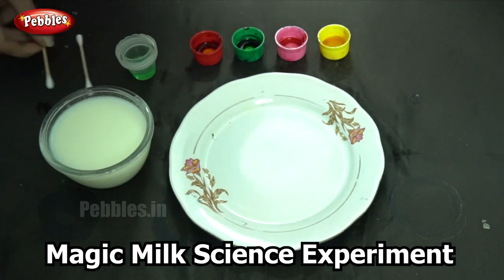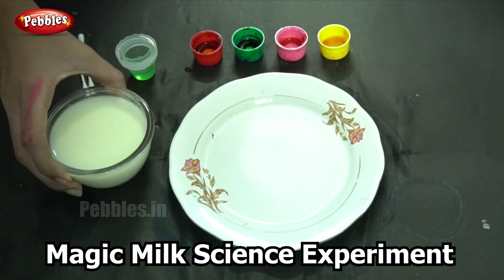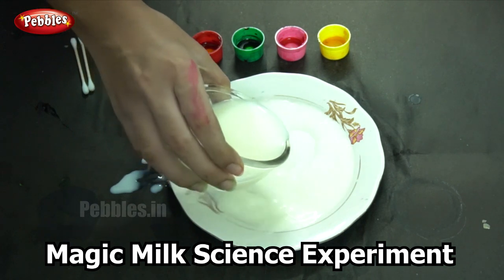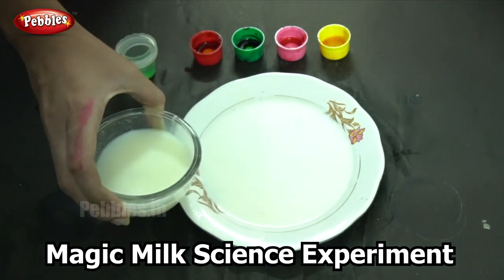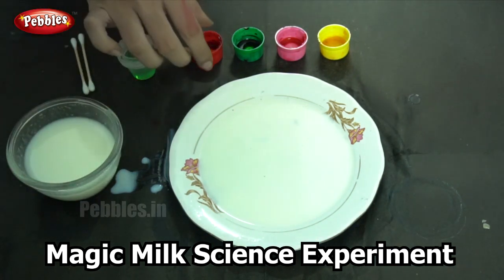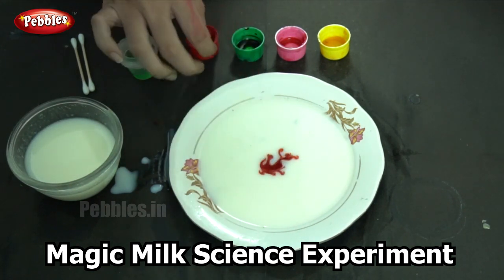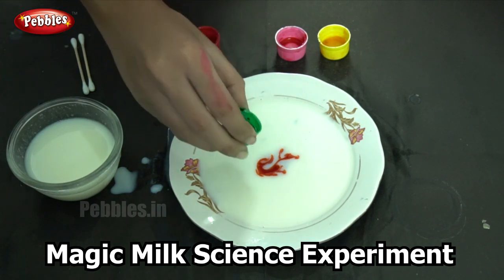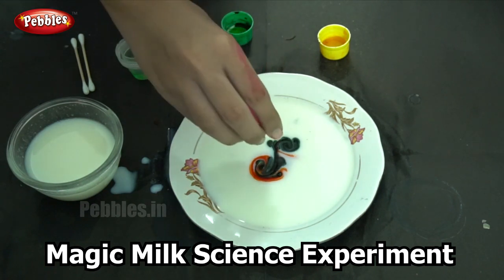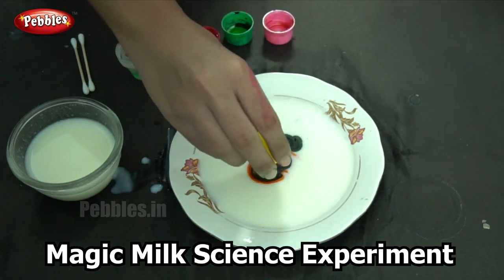Shall we begin our experiment? I am going to start by pouring the milk into the glass plate. So the milk has spread out over the surface of the plate. Our next step is to add our food dye. I am adding one drop of each of the colors that I have — first red, then green, pink, and yellow.